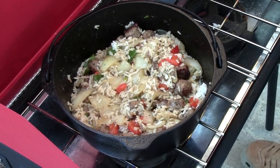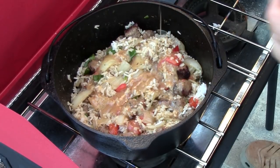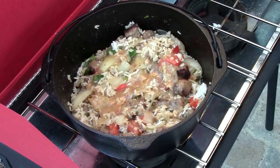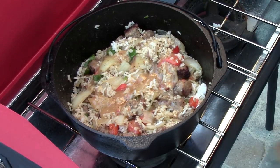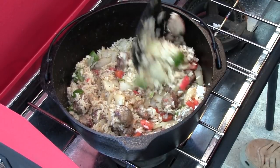One last ingredient I forgot — we're going to put in about a quarter to a half a cup of Italian dressing in there as well, stir that up real good, and then we'll be back and ready to put these burritos together in just a minute.